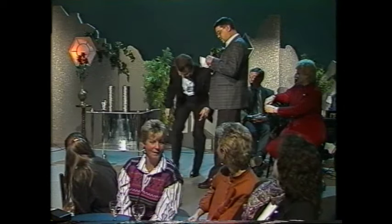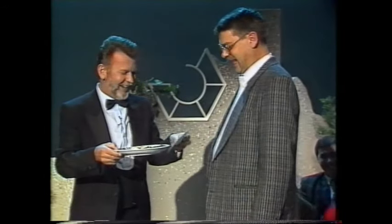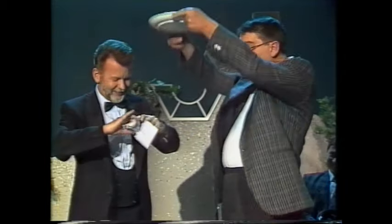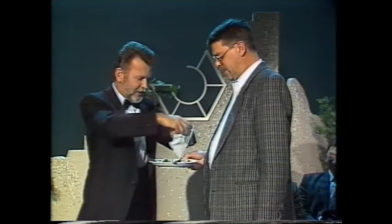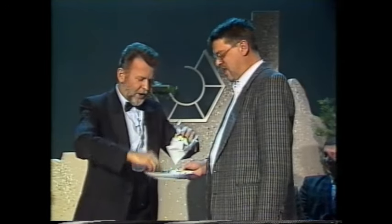Ach du Scheiße. Das tut mir leid. Herr Reinhardt, machen Sie es doch so: Nehmen Sie den ganzen Quatsch mit. Ihre 100 Mark sind dabei. Und wenn Sie Zeit haben, am Montag gehen Sie zum Direktor der Bank. Sagen Sie ihm schönen Gruß, und vielleicht tauscht er Ihnen das um. Sie hatten einen schönen Abend. Ich bedanke mich.